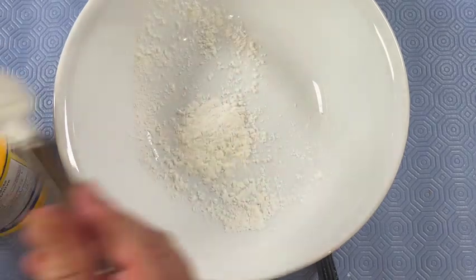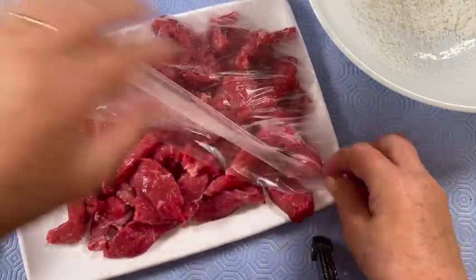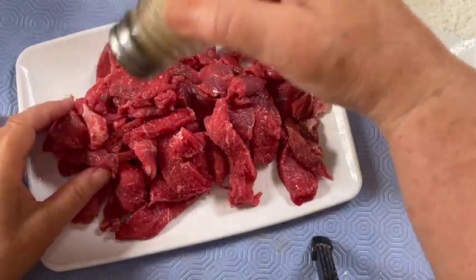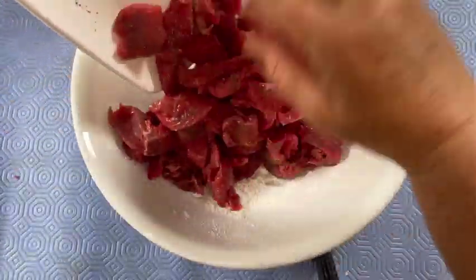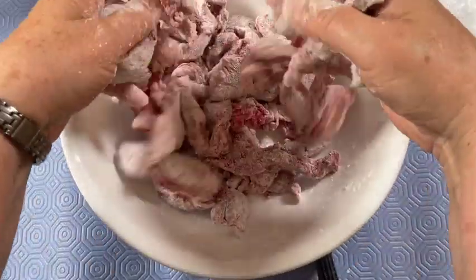Go ahead and coat the beef with a little bit of cornstarch. Put three tablespoons of cornstarch into a medium-sized mixing bowl. Prepare your beef slices by adding salt and pepper — just sprinkle a little over the whole thing and mix it in. Add the beef slices to the cornstarch and coat it evenly, getting your hands right in there until each piece is coated.